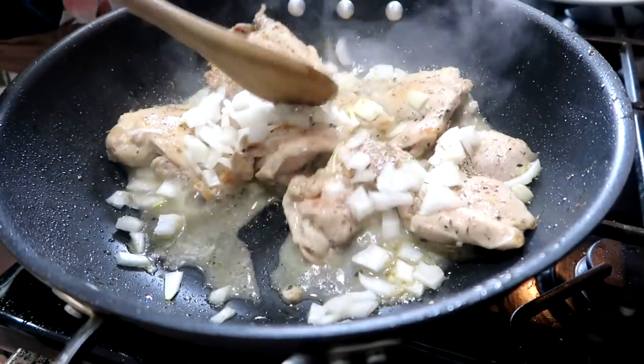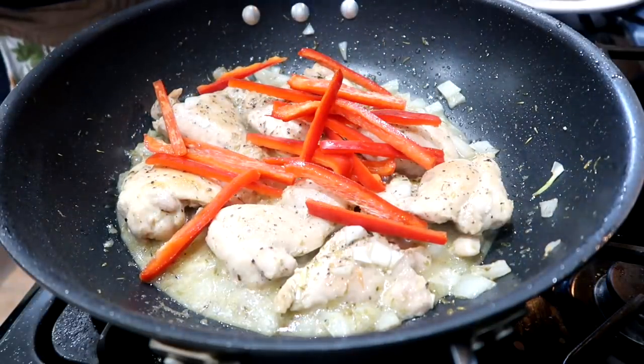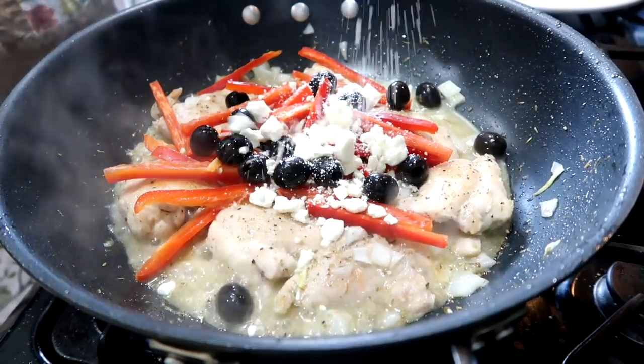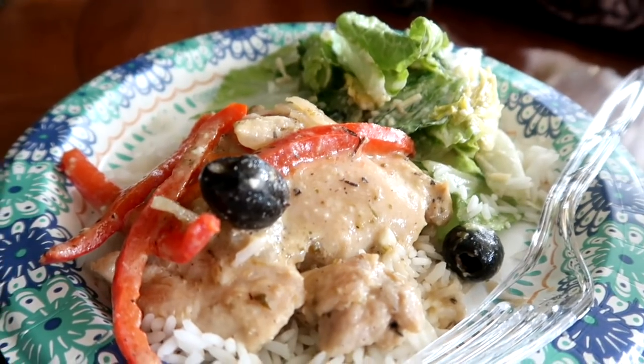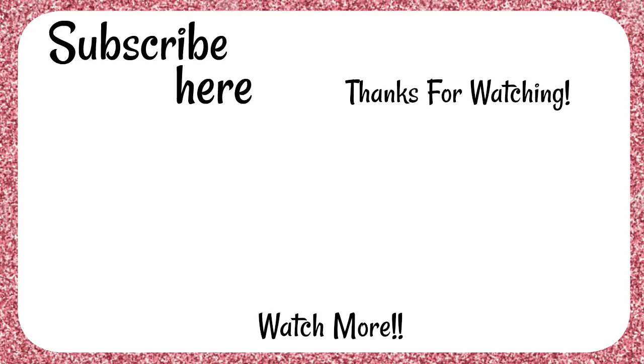Add one onion chopped and one teaspoon of dried thyme leaves, then add one red pepper sliced and some black olives, and a quarter cup feta cheese. Cook just until the vegetables are tender and you're done. We served ours over rice and it was delicious. Thank you so much for watching — there are links down below to a lot of these recipes, just click on the link and enjoy.